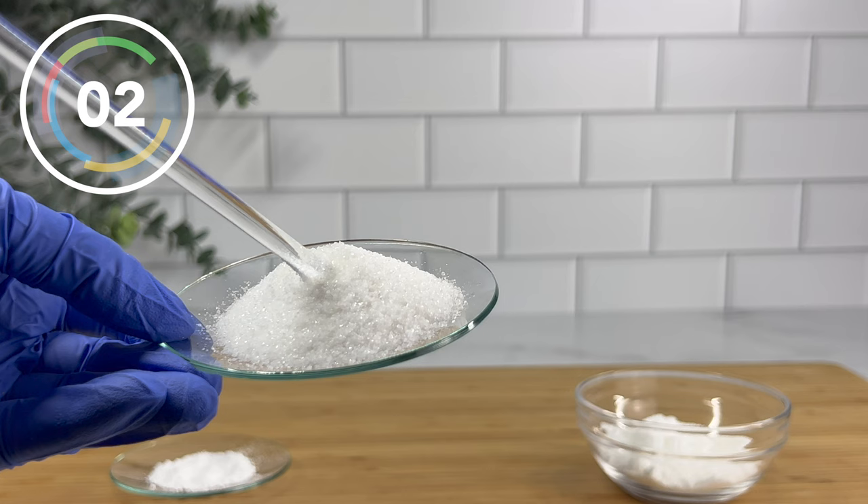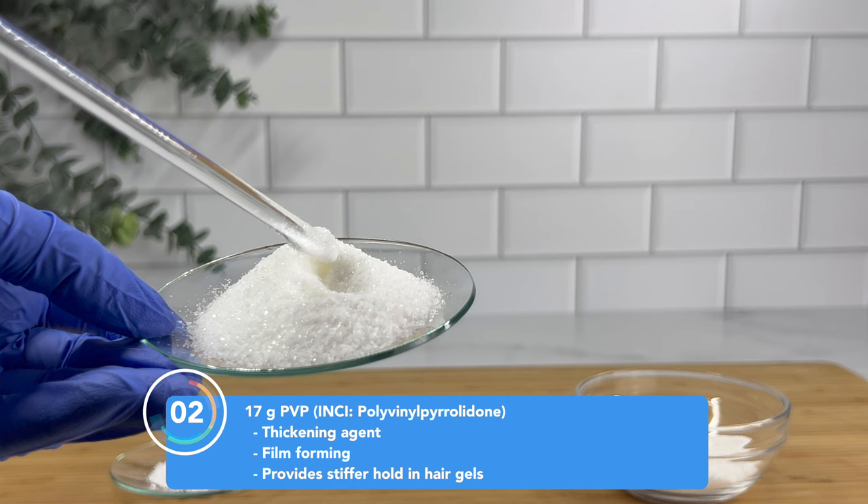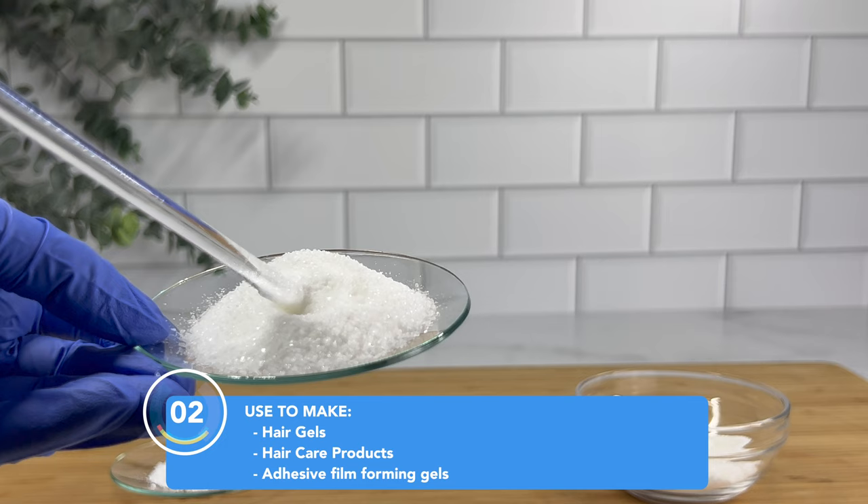To get the strong hold we're looking for when working with hair gels, we have to add other ingredients. This brings us to our second ingredient, PVP. PVP is going to be a thickening agent, film-forming agent, and it is also the reason why we have that stiffer hold when it comes to our hair gels.